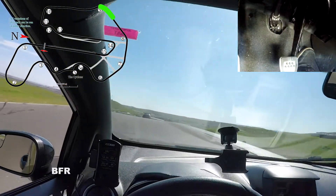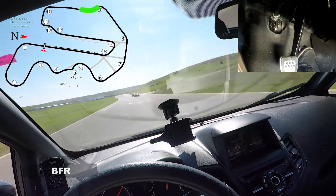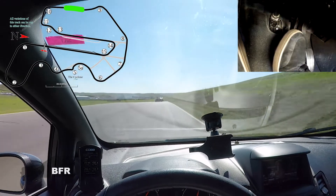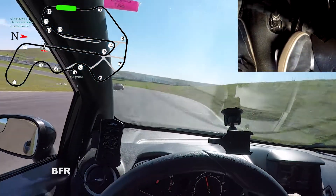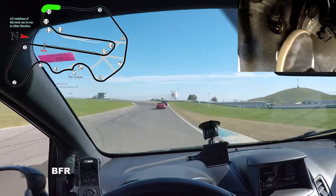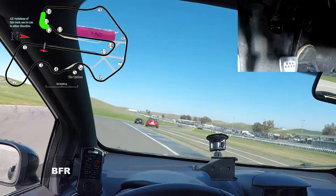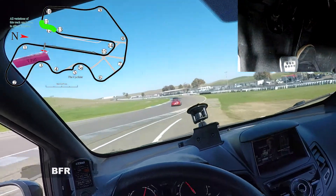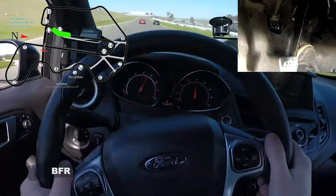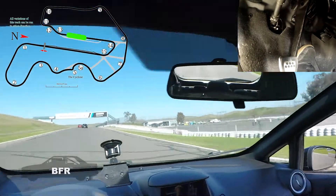Throttle application super early. Over the crest, down the hill. Find a braking point — there's not that many here to use as a braking reference. They have cones here today for apexes. Turning super hard here and cut through. After 11, turns 12 and 13 aren't really turns.